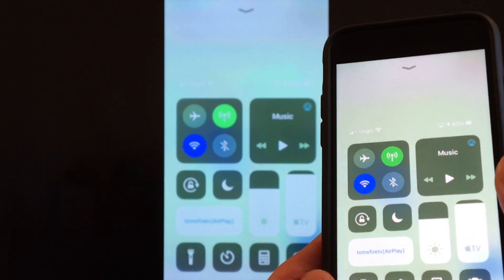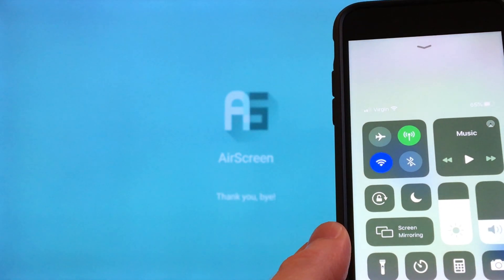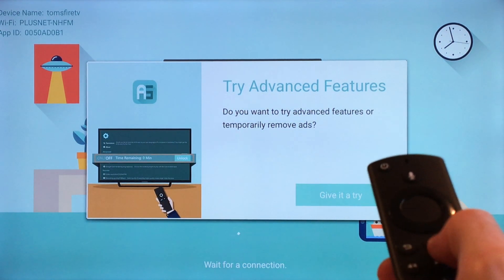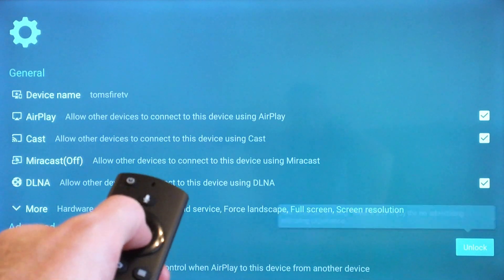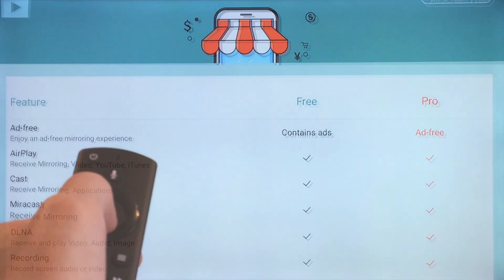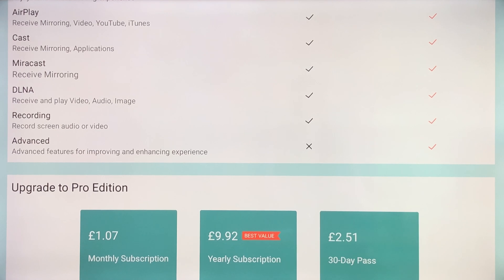If I want to exit the app, all I need to do is scroll up to the control center again and then tap on screen mirroring and then tap on stop mirroring. Here I've got a pop-up asking me if I want to try the advanced features or temporarily remove the ads. With the pro version it's basically ad free, but I found the free version perfectly okay without having to subscribe for the pro version.